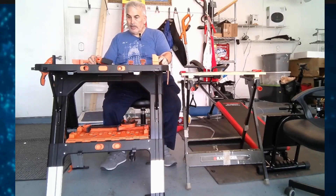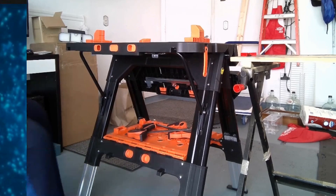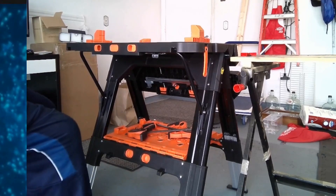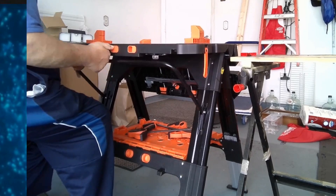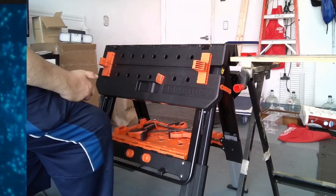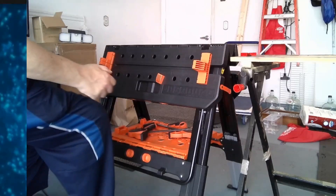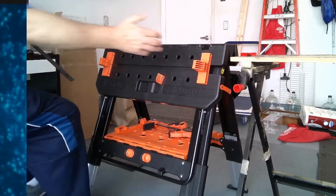Not only that, this also can convert to a sawhorse. You can adjust the feet up and down, and you simply do that by pressing in — everything in here is about buttons. It releases this arm and the sawhorse breaks down. But you can still connect clamps and use your clamps here.